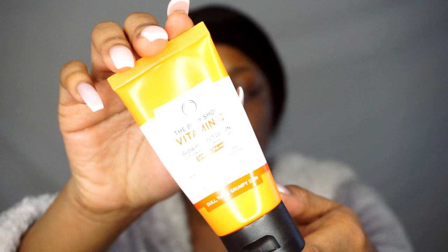Now that you've applied your rosehip oil, you want to go ahead and moisturize. I'm using the Vitamin C Glow Protect Lotion. This cream is my holy grail — it has never disappointed me. It always keeps my skin glowing and feels so nice. Again, a little goes a long way, so just apply a little on your skin.